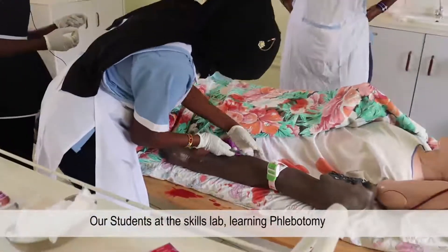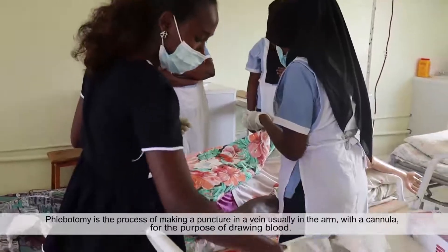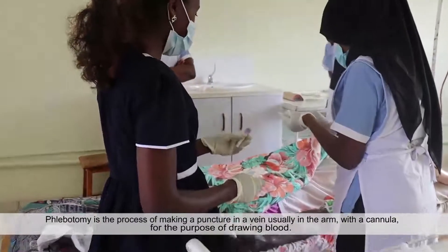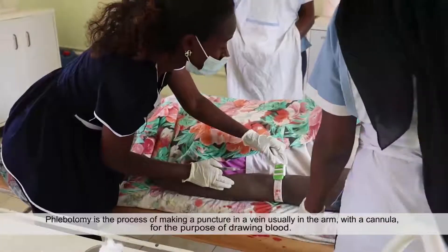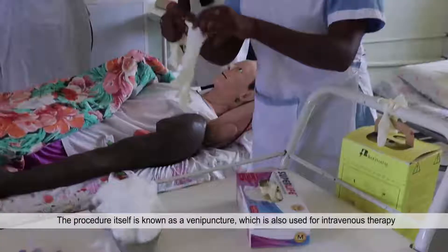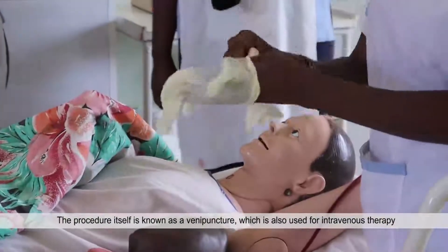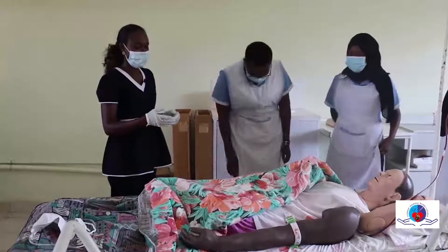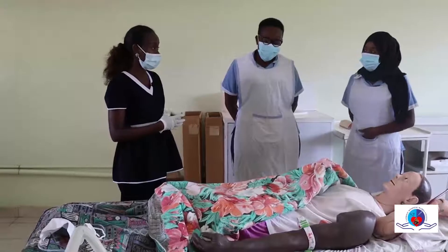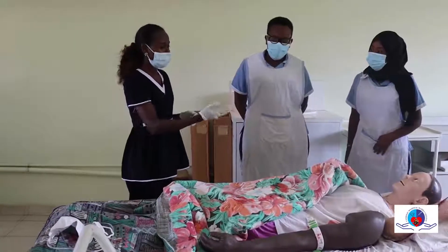Let me help you. We are withdrawing blood for specimen collection for the patient. This is a phlebotomy — we are withdrawing samples. We will be withdrawing blood samples from our patient.